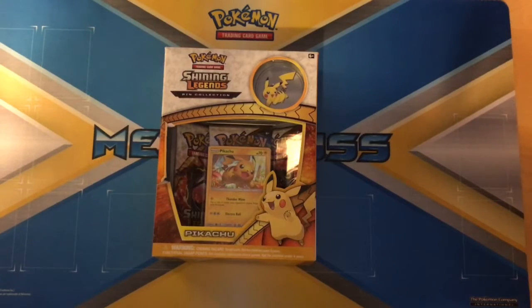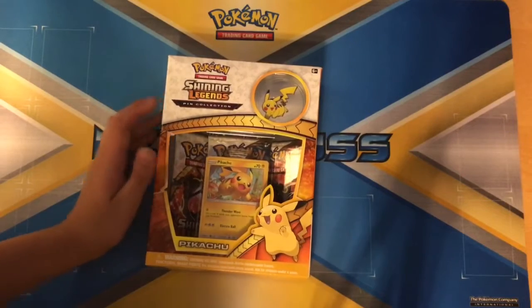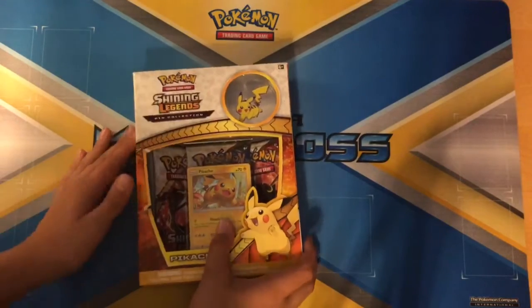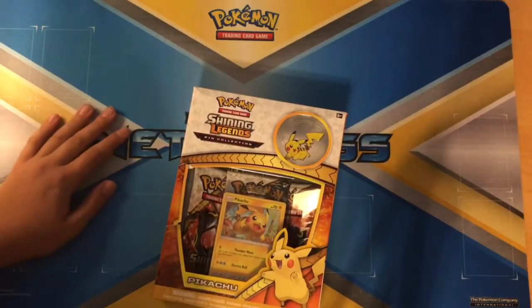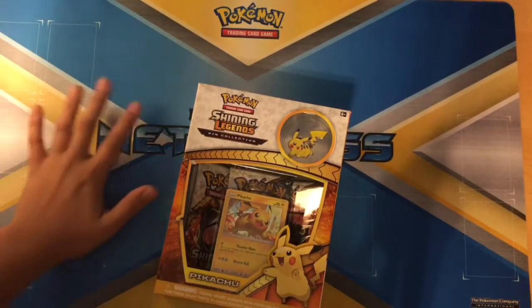Hey guys, what is going on? I'm back with another video. I haven't done an opening in forever, but I finally managed to get my hands on a Shining Legends item. This is my first one actually because I just haven't had much time at all — been extremely busy with school.